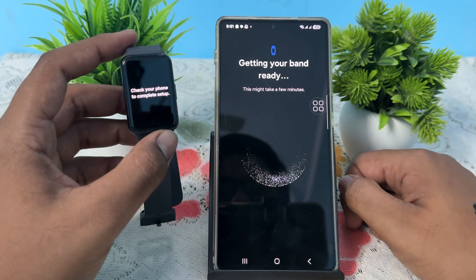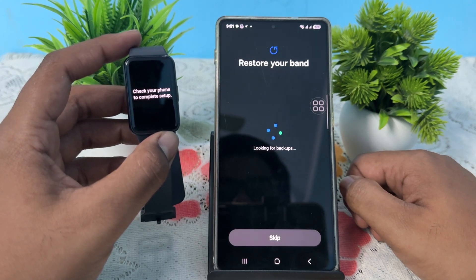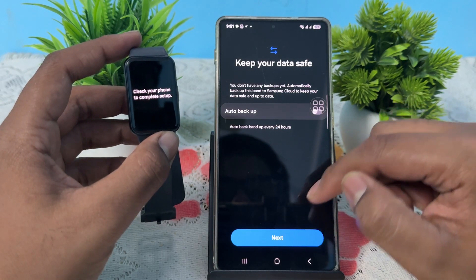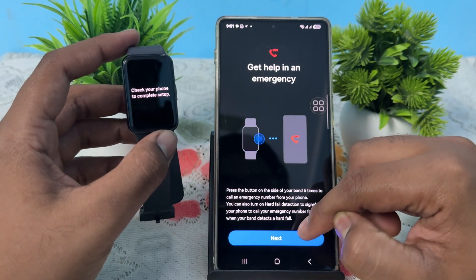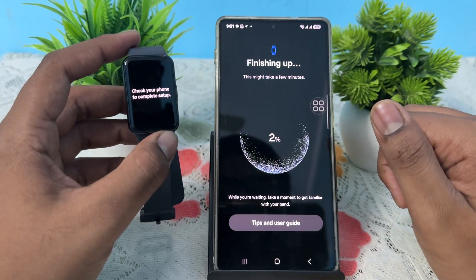After confirming, wait a few seconds and accept all terms and conditions. The app will start getting your band ready, which may take a few seconds. Then it will look for backups — skip that, skip it, and tap Next, Next, Next.